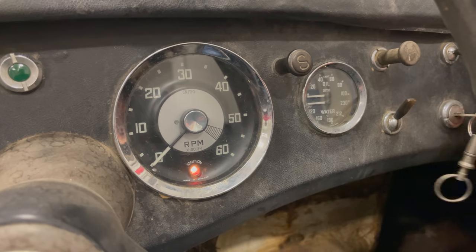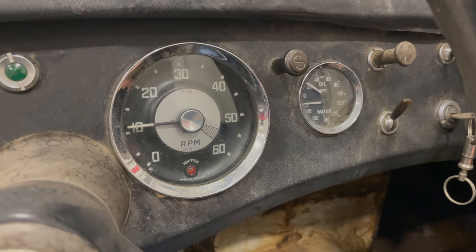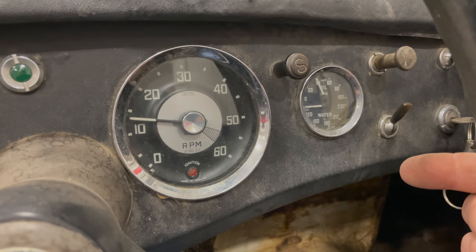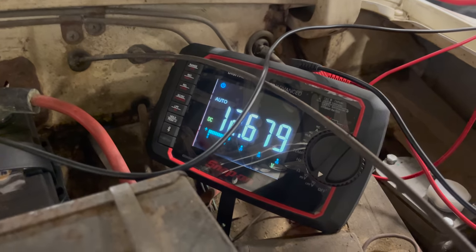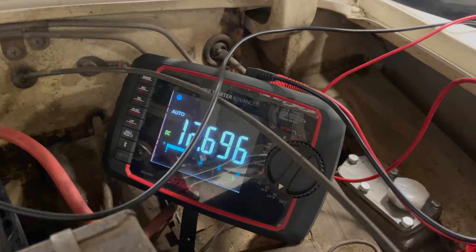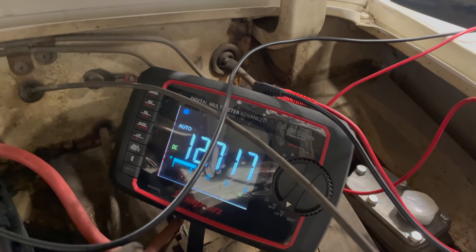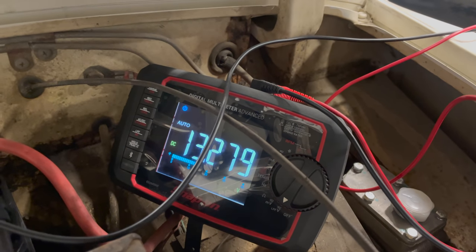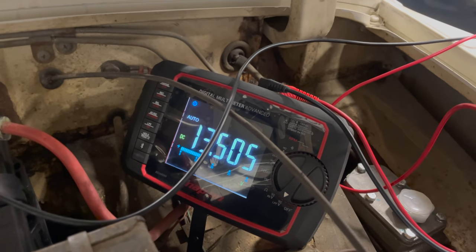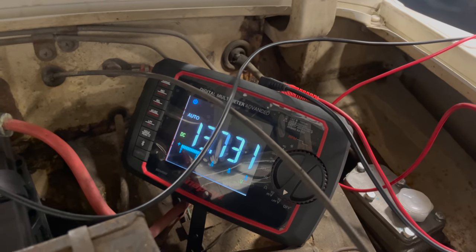Now let's start the car again and see if the regulator is working. Now that we have the regulator cleaned and adjusted, let's try it again. You can see the ignition light went off this time, so the generator is charging. Let's hook up a voltmeter and double check. I have a voltmeter connected — you can see the battery right now is charging up. It's at about 12.7 volts and if I speed the engine up, that should increase, as the amount of charging available increases as engine speed increases. We should see the battery start to charge the more that we let it run.